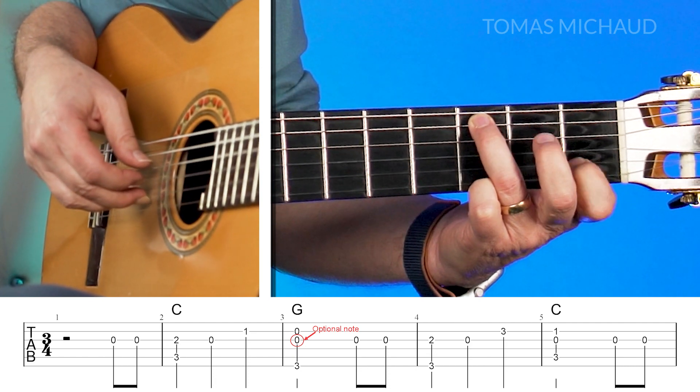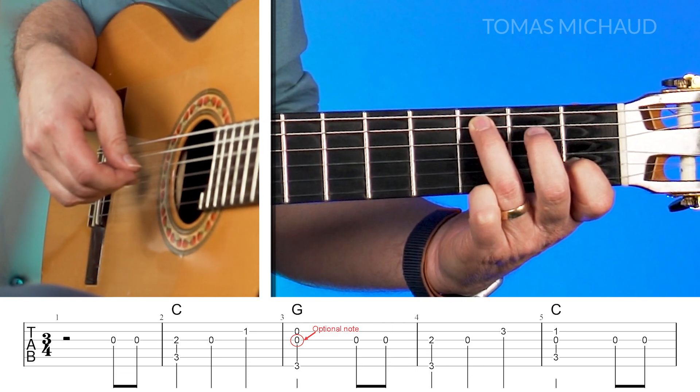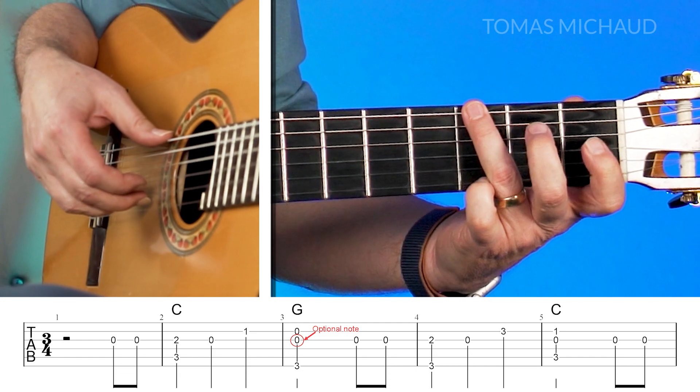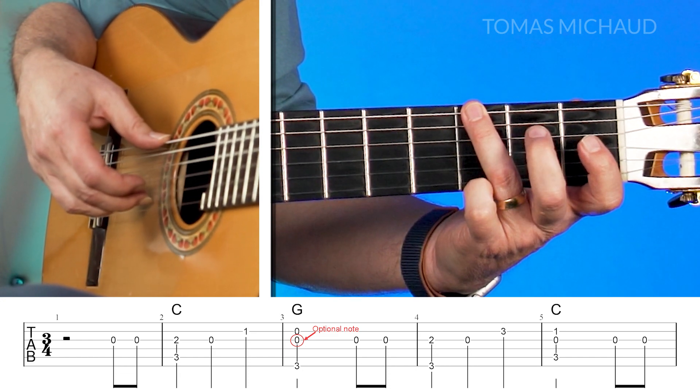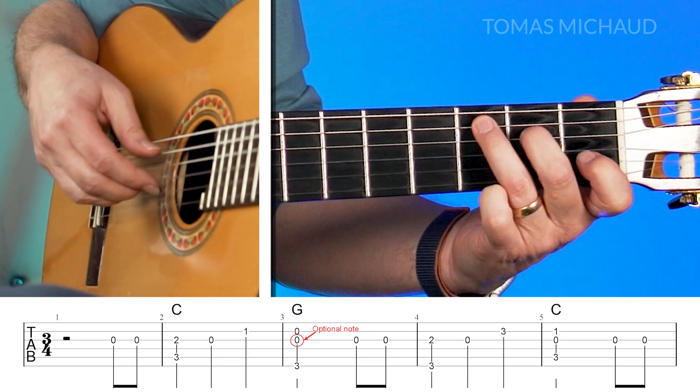First finger on the second string is the next note, and then you move the third finger over. We're playing in the form of a G chord. Pinch the fifth and second strings. One more time very slowly.